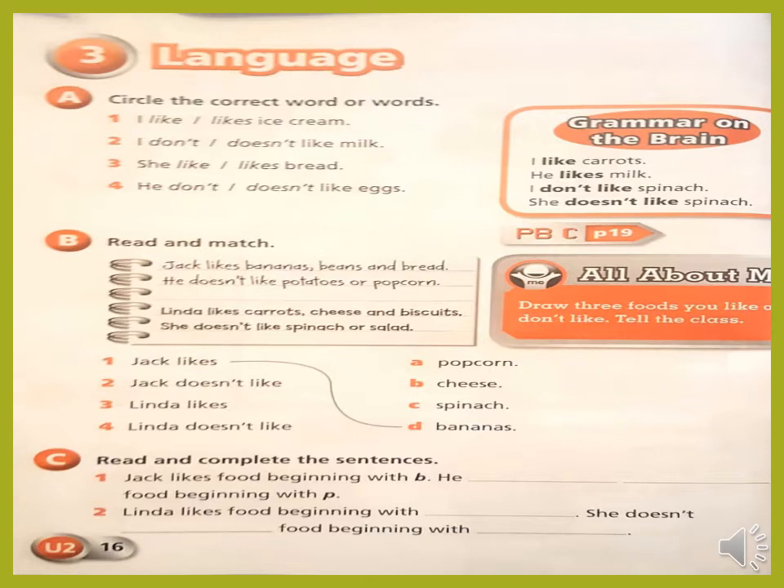Turn to page 16 in your activity book, exercise A — circle the correct word. Number one: I like or likes ice cream? Remember, 'I' uses the verb without S. So: like. Number two: I don't or doesn't like milk? I, we, you, they — best friend with 'don't'. He, she, it — best friend with 'doesn't'. So: I don't like milk. Number three: she like or likes? Very good — likes. She likes bread. Number four: he don't or doesn't? Very good — he doesn't like eggs.